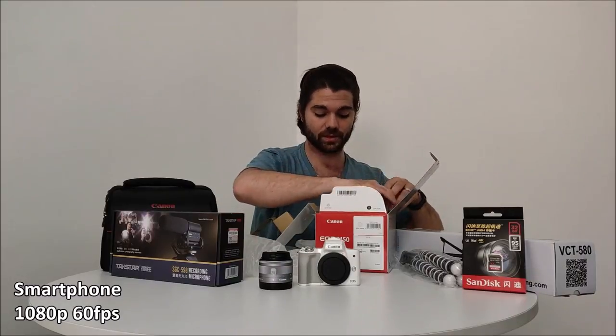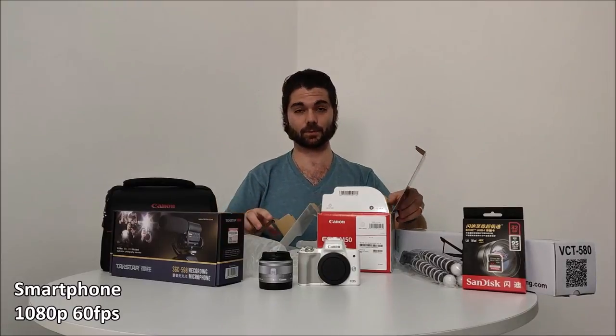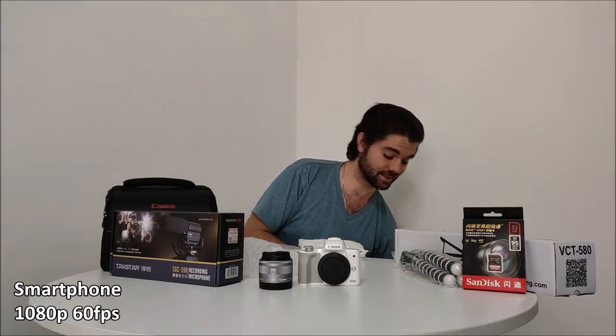We have the charger and the strap, which is a nice little touch. Everything is great. Let's throw that to the side and get to the next big thing.